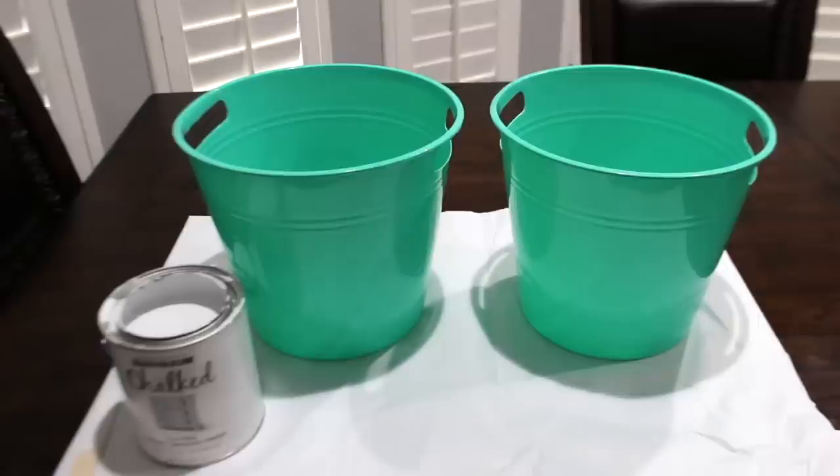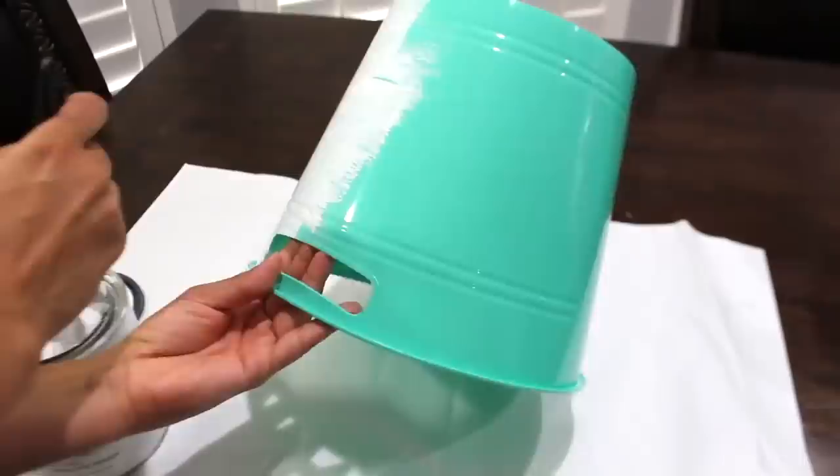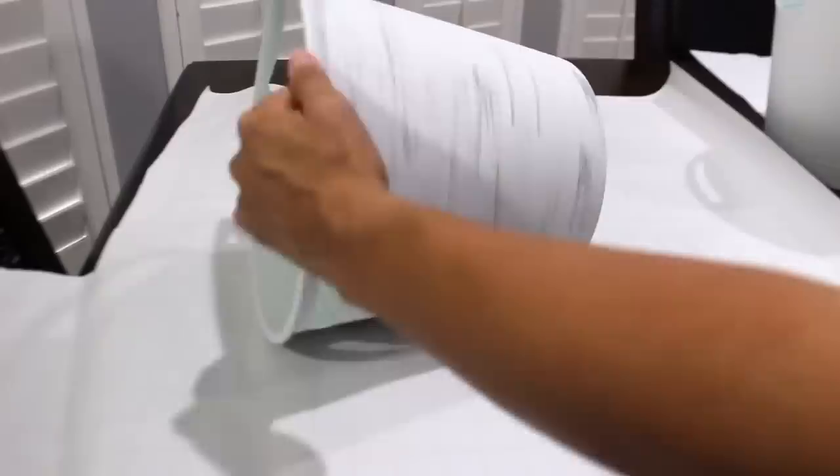I'm giving these really bright colored buckets a more neutral look. For this part you could just use gray paint, but I decided to use a stain. You can use stickers or stencil on the words like I did.